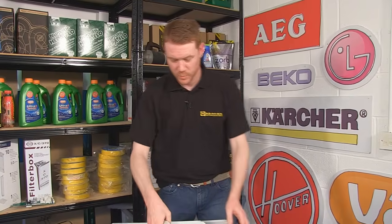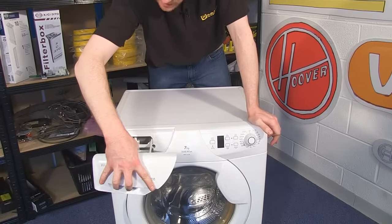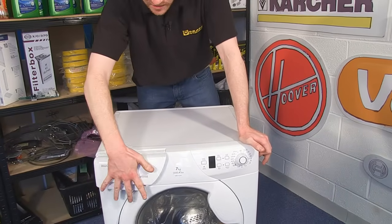So there we have it — one new circuit board fitted to this Hoover OPH 7160 washing machine. The circuit board and thousands of other spares and accessories can be found on the eSpares.co.uk website. Thanks for watching.